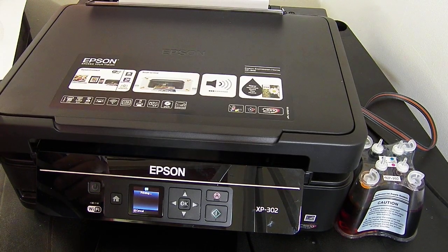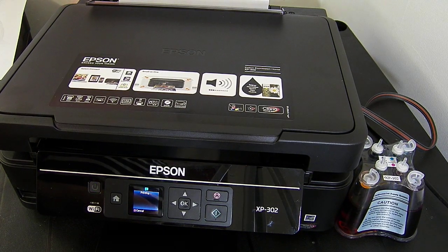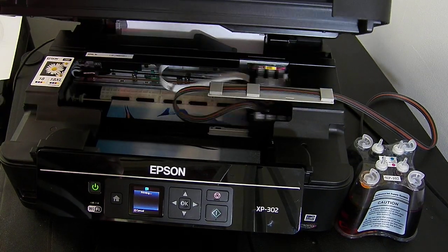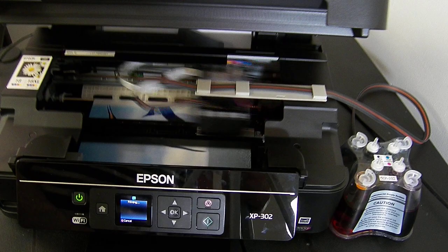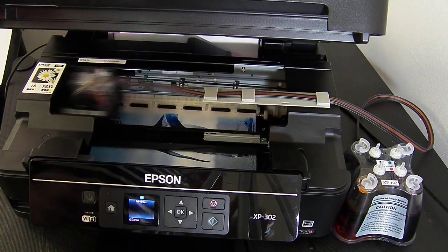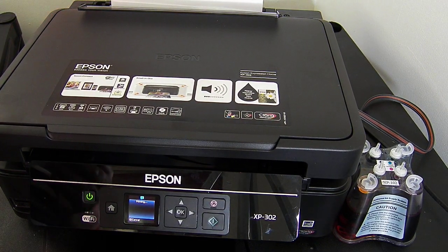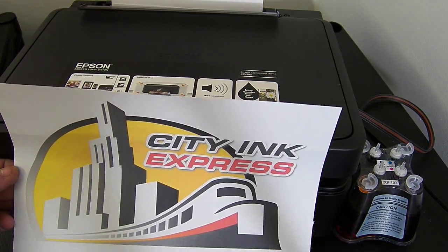With the printer lid open and then lid closed — it's going to take about 6 minutes to finish printing this document. I'll just zoom in so you can see what it's actually doing. Hopefully you can see the sample print of penguins being printed. And that's how you fit the continuous ink system on the XP302 — the fit method is the same as the XP305. That's from City Ink Express, thank you.